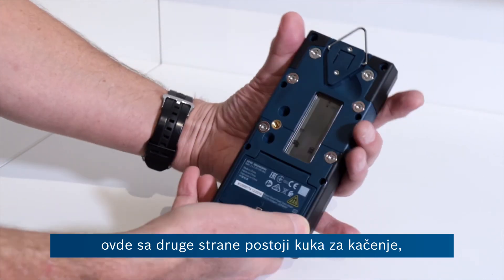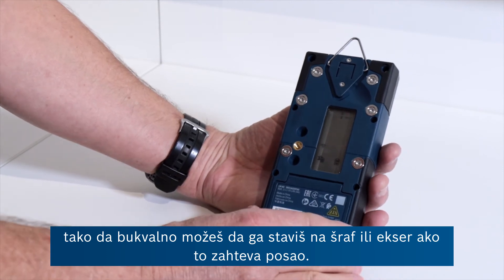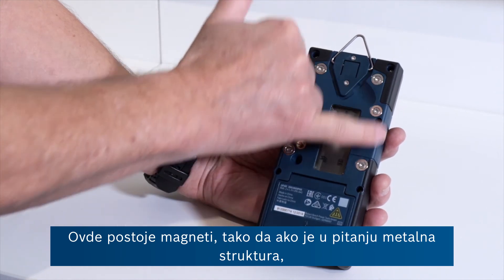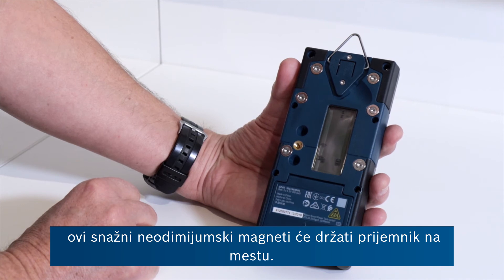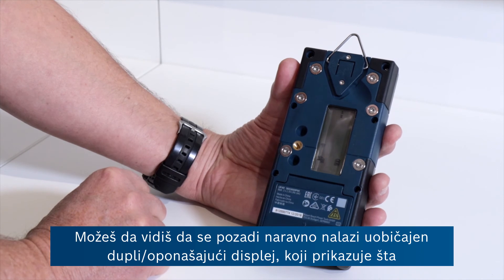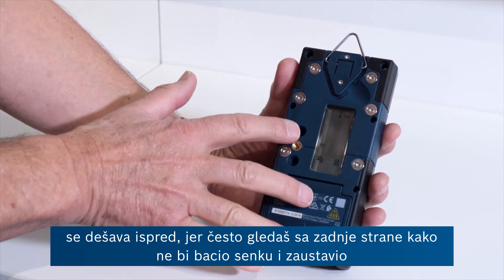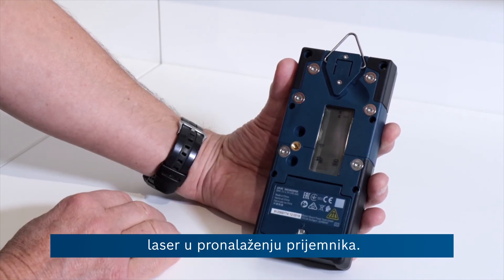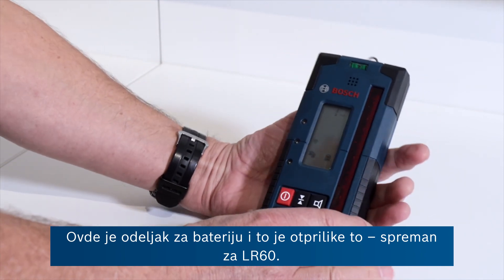On the flip side you've got a hanging hook so you could literally put that on a screw or a nail if the job requires it. There are neodymium magnets here, so if it's a metal structure the magnets will hold the receiver firmly in place. On the back is the usual mimic display of what's happening on the front, because quite often you're viewing from behind so you don't cast a shadow and stop the laser finding the receiver. And there's the battery compartment — that's about it for the LR60.